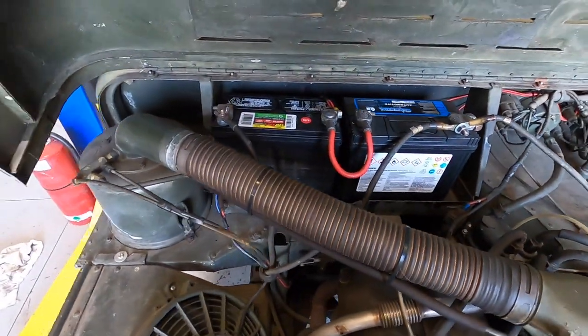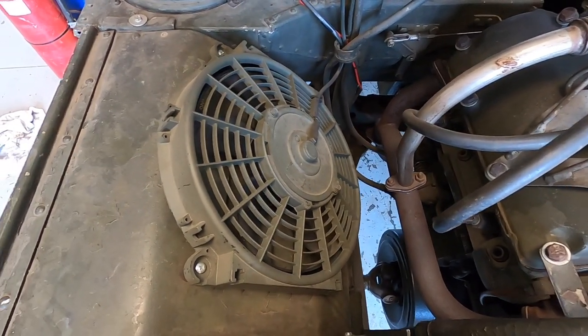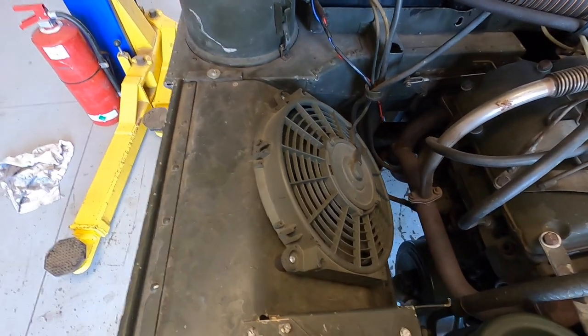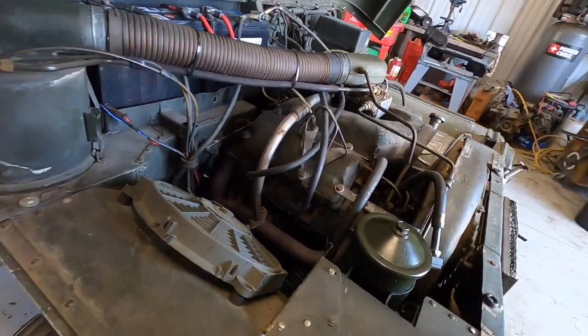It's 24-volt — two 12-volt batteries in series. The owner put an electric fan in here too that you can turn on with a toggle switch, because when he uses it in parades and stuff like that, it does a lot of idling and puttering real slow, so it doesn't get enough airflow across it. That helps flush the air out around the engine.